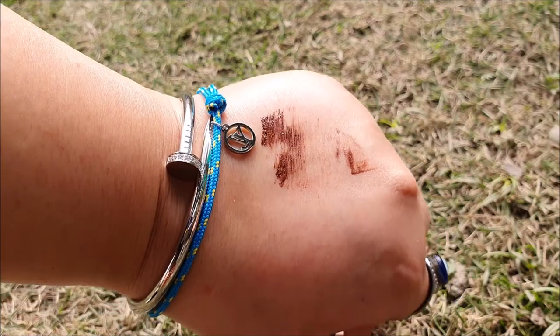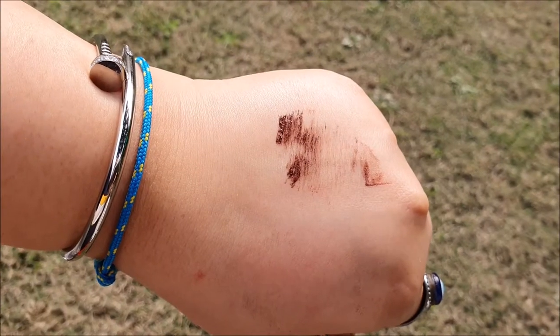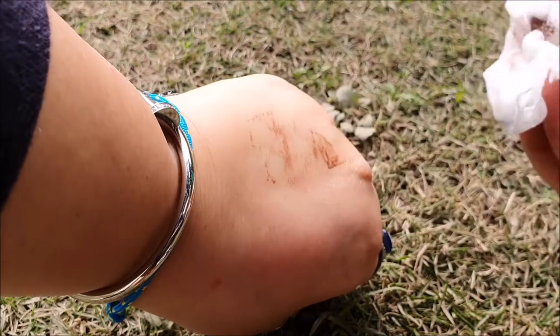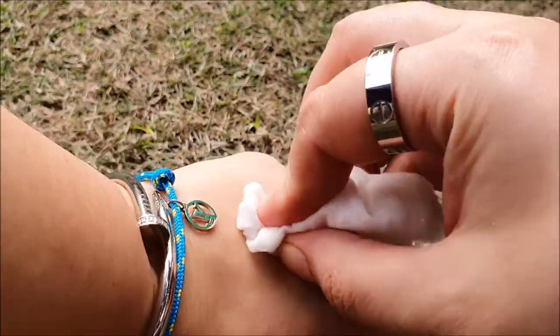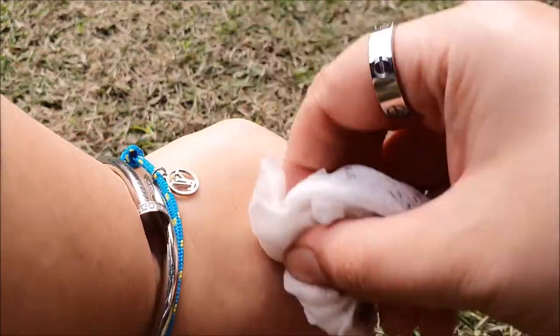This shade 02 Brown is perfectly brown — not too dark or too light. It has a chemical smell that isn't overpowering but it is still there. This mascara gets removed by cleansing oil, though it's not very easy to remove since it took me around 5 to 10 minutes.